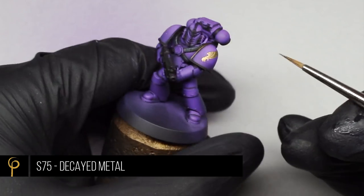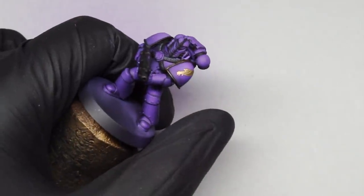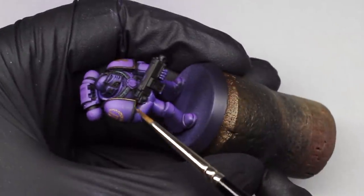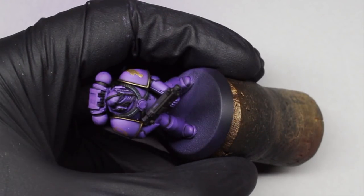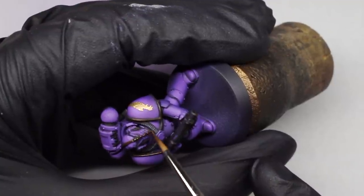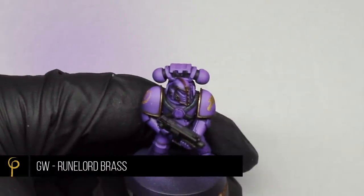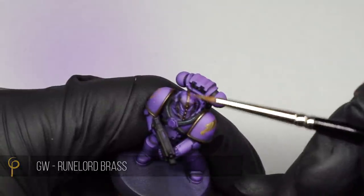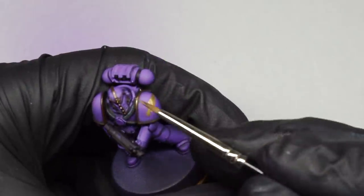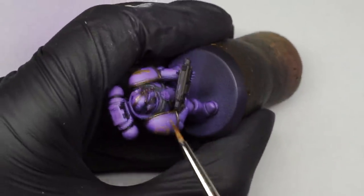I've base coated all my details in black, and for anywhere I want to paint gold I'm base coating with Scale 75 Decayed Metal. I've also painted the straps gray — I forgot to film that step, but it's our usual recipe: Vallejo Model Color Dark Gray followed by Vallejo Model Color French Mirage Blue. The gold in the artwork is a nice rose gold colour, so rather than being too yellow I picked GW Runelord Brass as the first highlight, focusing on the areas that would reflect the light and leaving a lot of the Decayed Metal still showing.